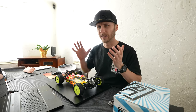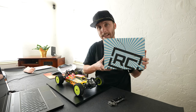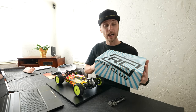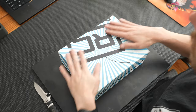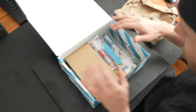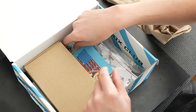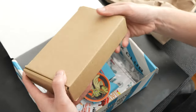Before we dive in, I'm really excited because I've never done any sort of sponsorship on the channel, but today we're going to do one that is specifically related to RC. It's very new — it is the RC Box Club. They sent me their first box. I have not opened it and have no idea what's inside, so we're going to open it together. First item: diff grease, the Assault RC brand. Some wheel nuts with the RC Box Club logo.